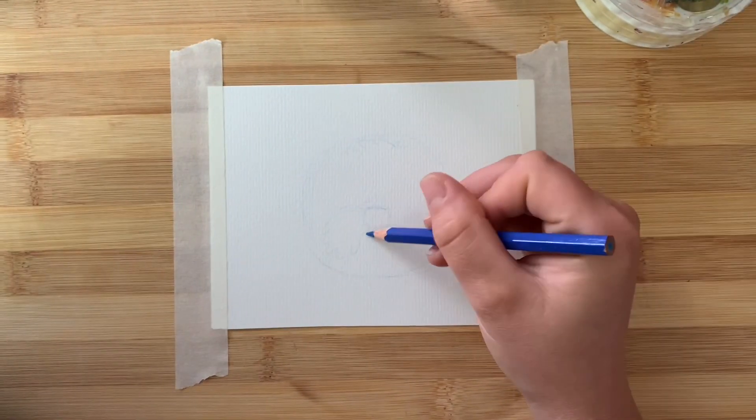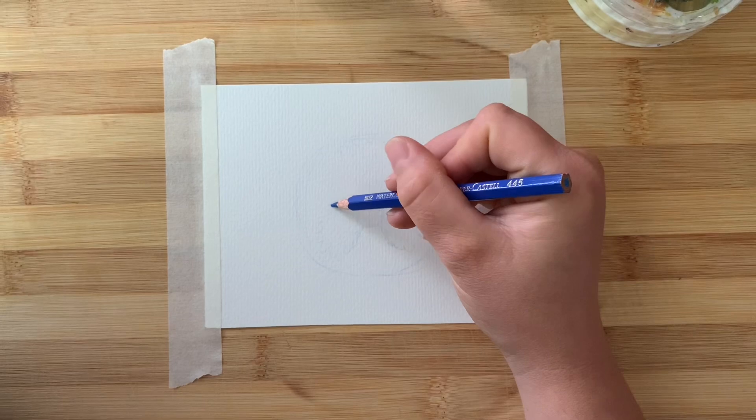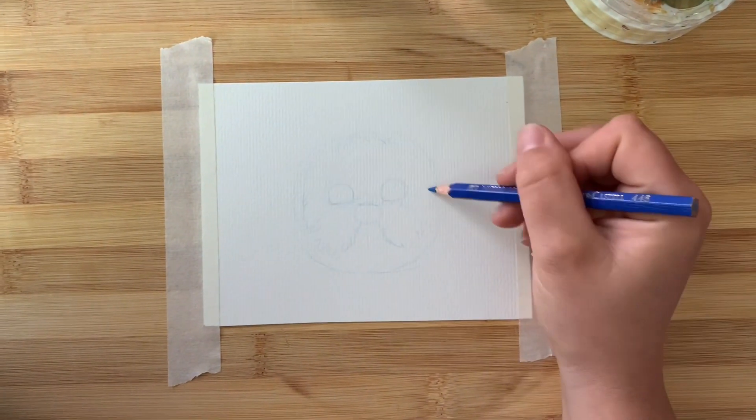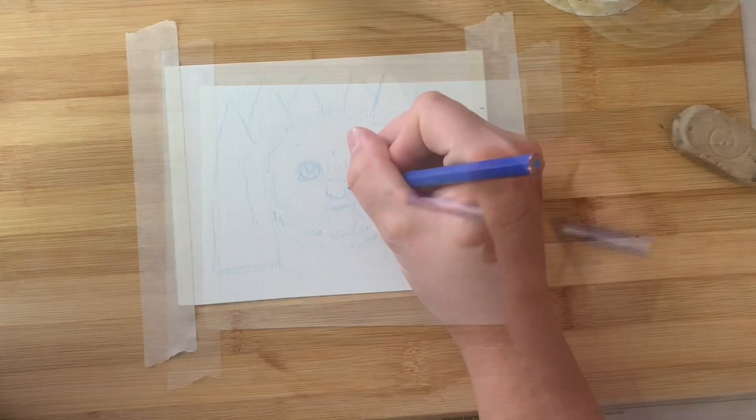I'm sorry for any jitters and weird angles with the footage. I was holding the camera the whole time I was drawing, which was not the best, but I have that sorted out now so future videos should be a little better — we'll just make do for this one.